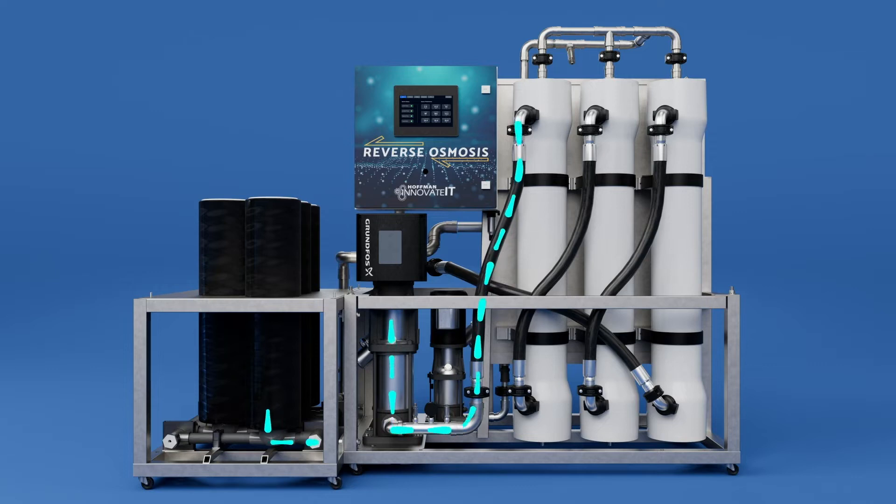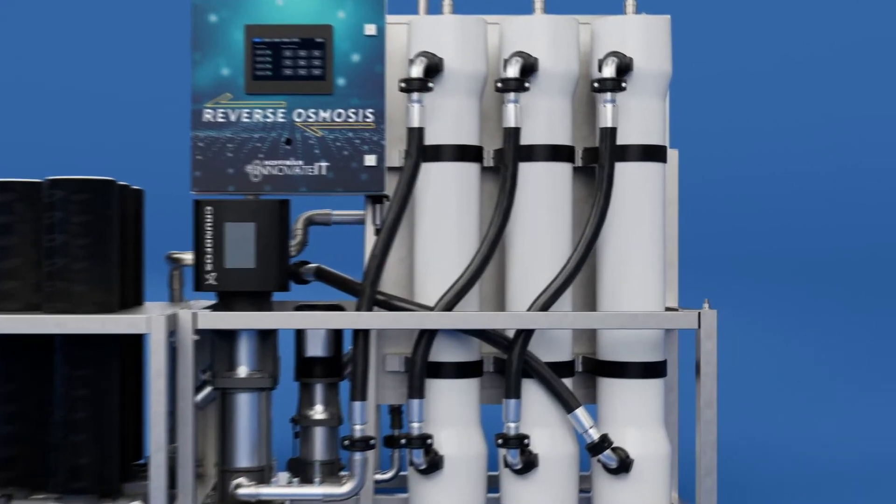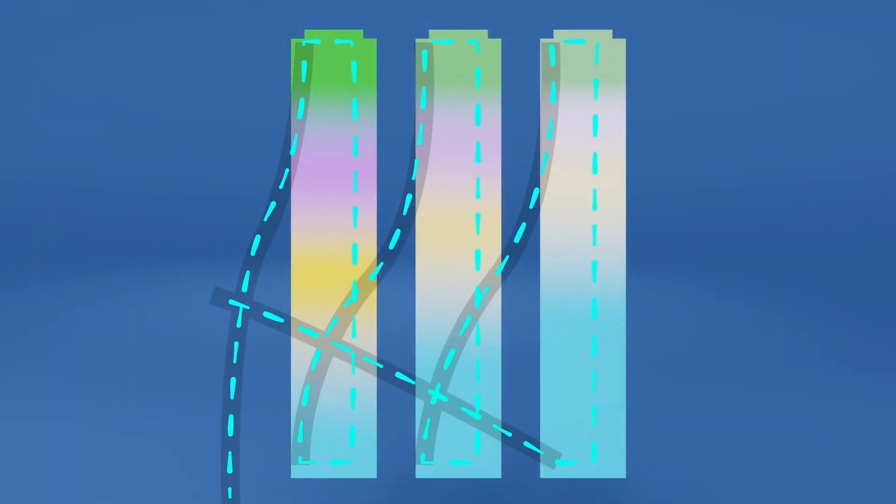The membranes allow water to pass through, while dissolved solids like sodium and chloride remain on the feed side of the membrane. This is known as concentrate.